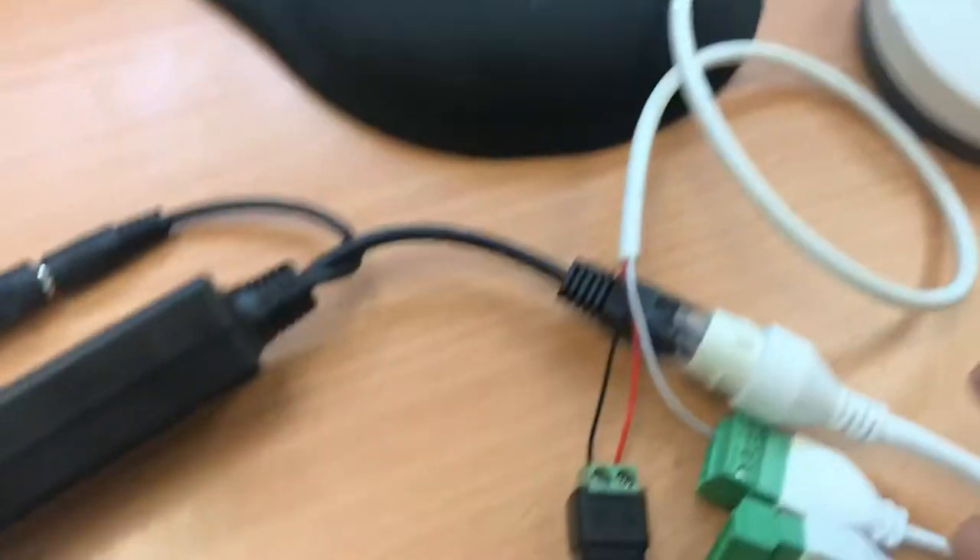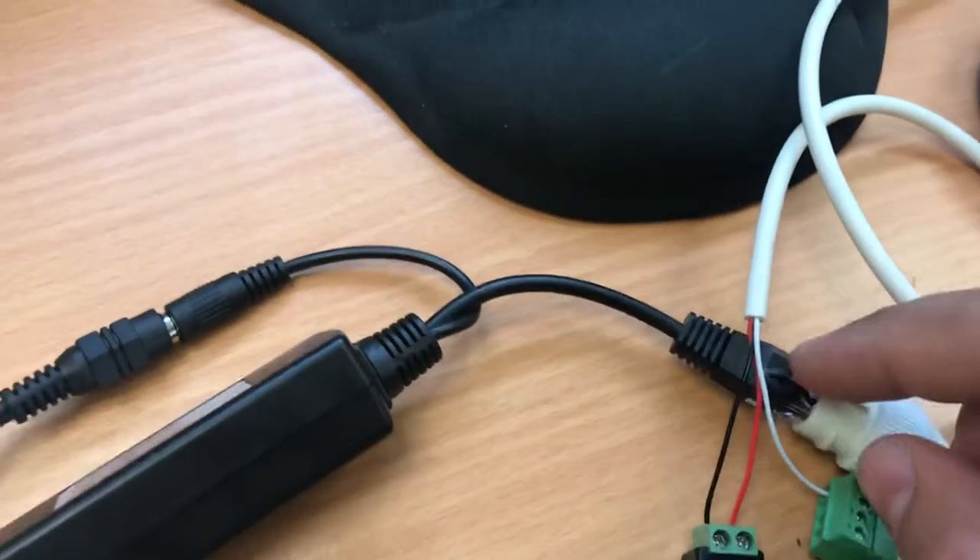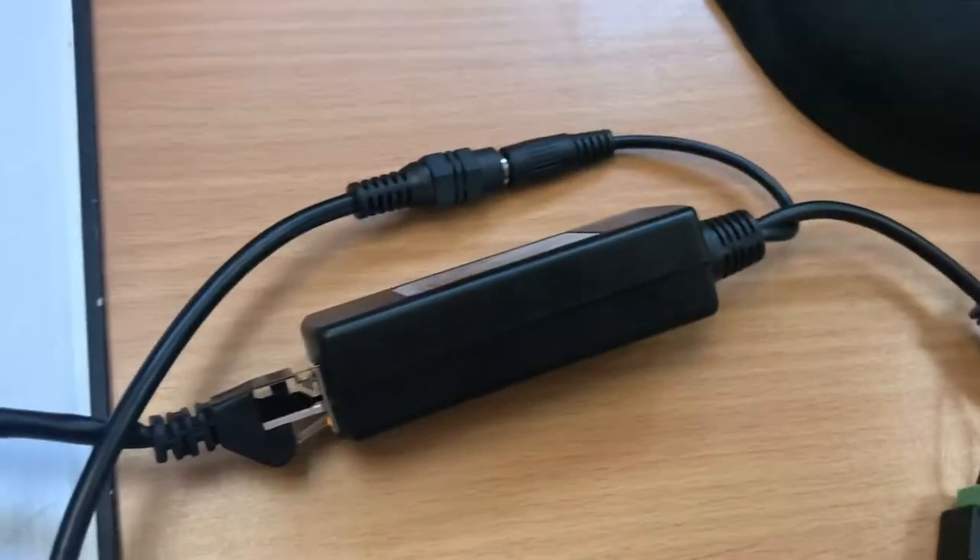The microphone is connected to the audio input of the camera, and the camera is connected to the ethernet side of the PoE DC splitter.